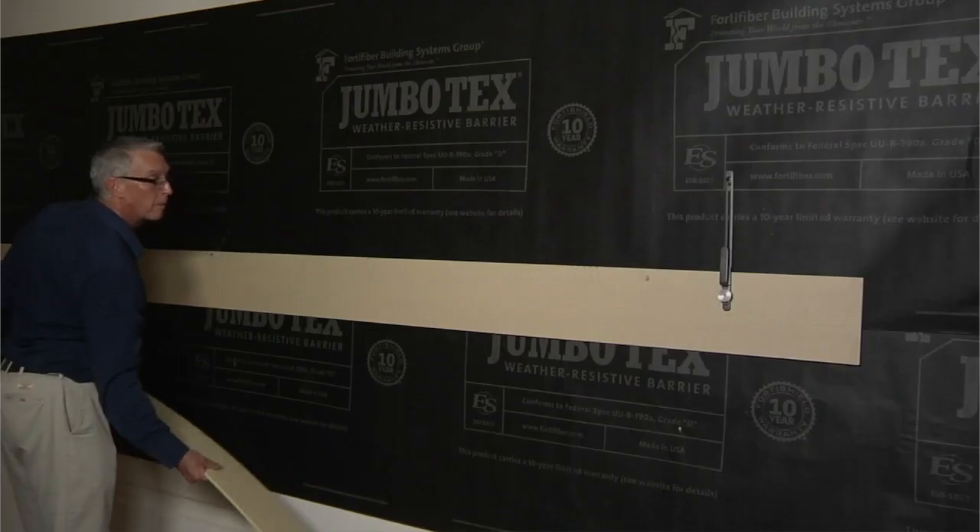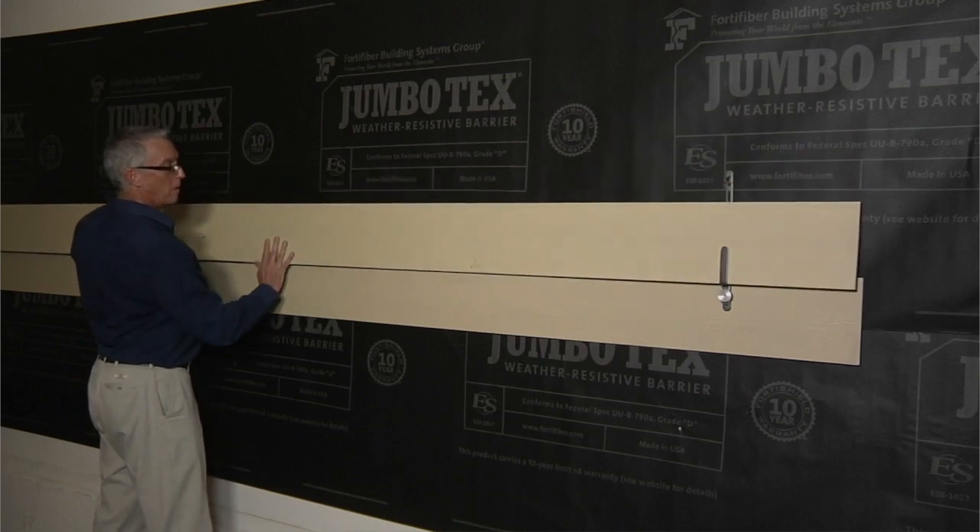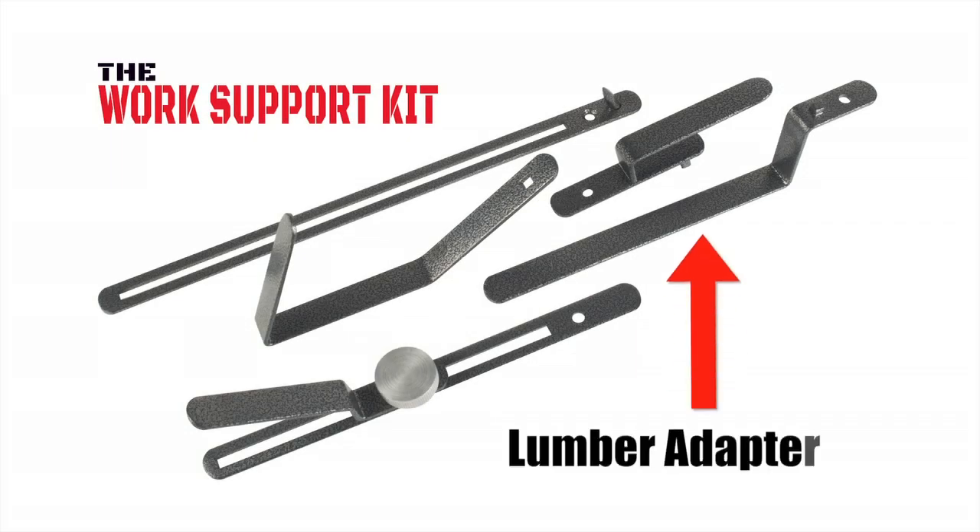Once you've done that and secured it, you can slide your siding piece into the adapter and this will hold one end while you nail off the other.